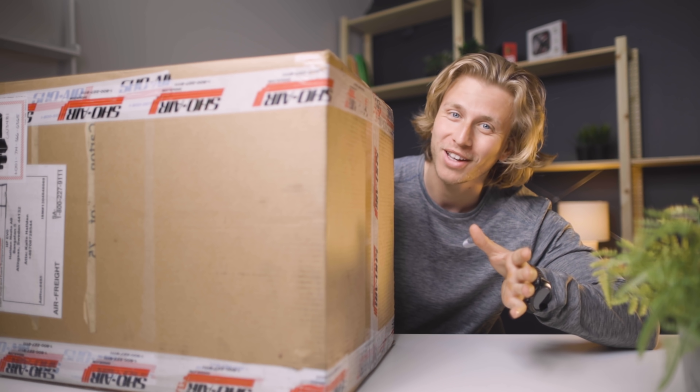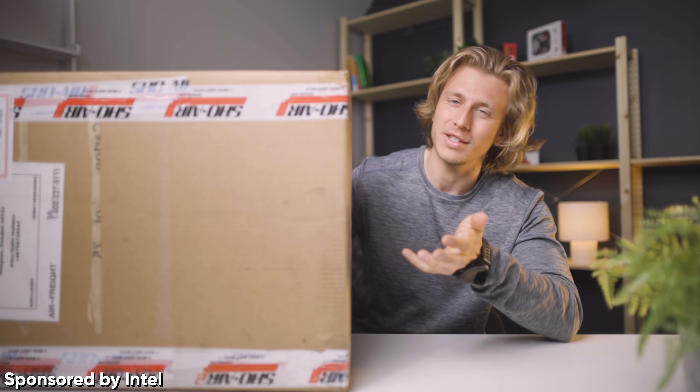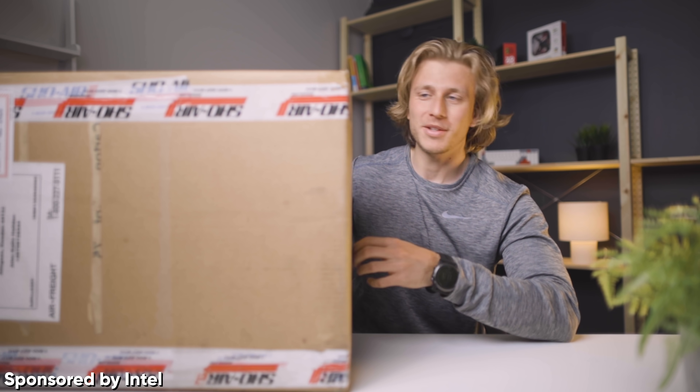I got a package from Intel and it's really big, so I'm not sure what's inside. I know they should have sent me a laptop, but I'm not really sure what's in this giant box, so let's open it up and see what's inside.